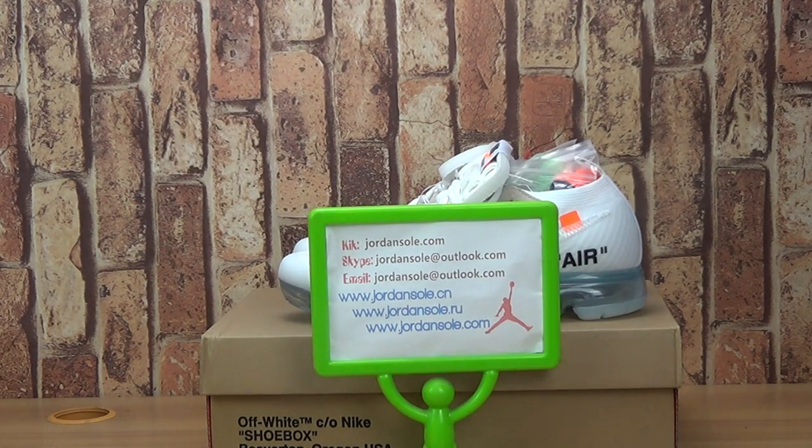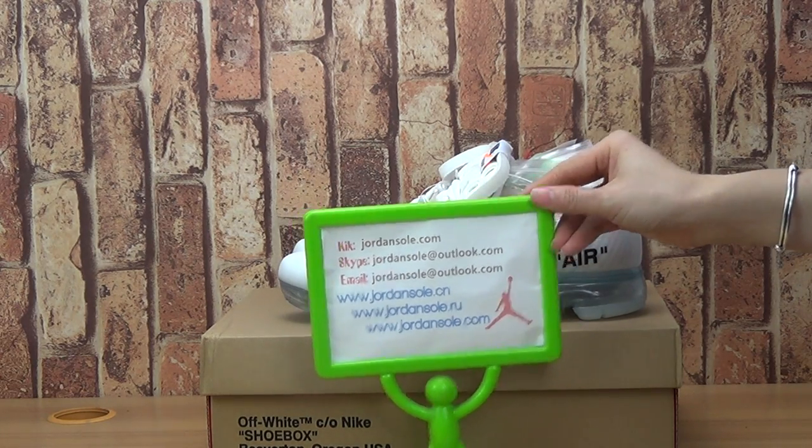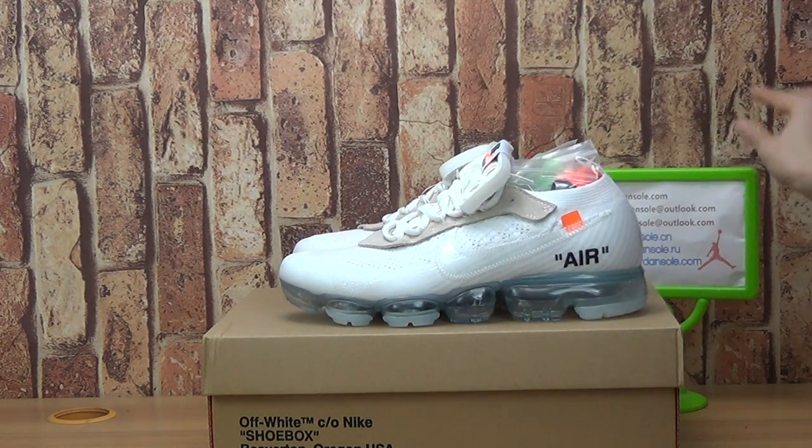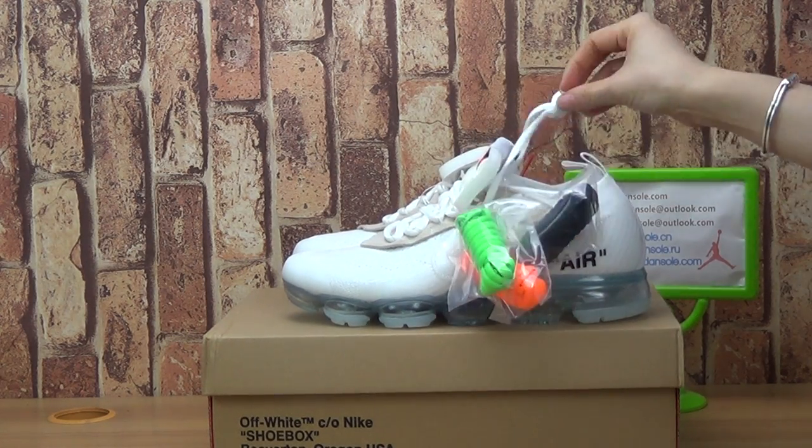Hello, it's another pair of shoes and I'm going to introduce you to the shoe details. We are from Jenshaw.cm or Jenshaw.com, Jenshaw.au. Now let's have a look at this vapor mask — it's amazing shoes, so cool.